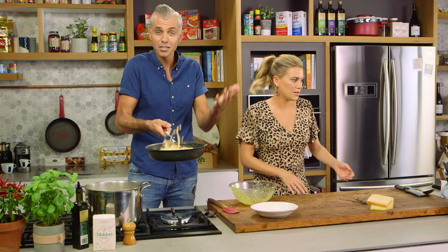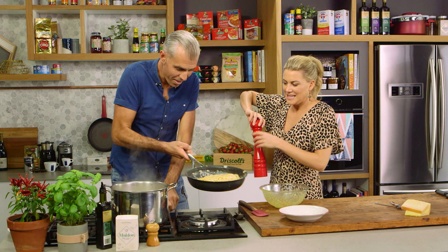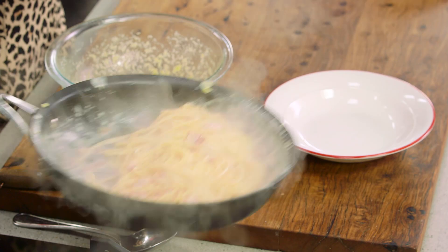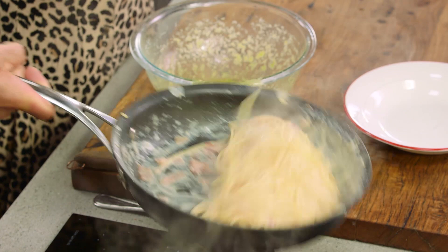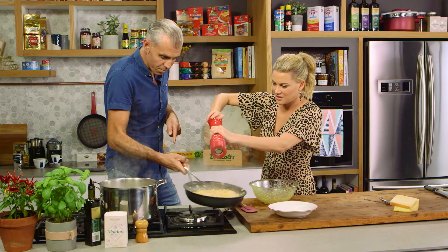But now, remember? Chilli. No chilli — where's the chilli, say the Americans? Pepper. Look at that. This is the crucial point. It's a very easy dish to do, but you've got to get this right. It's that combination of the eggs and the water that makes it look creamy. And the movement — you've got to make sure that your spaghetti is constantly moving.